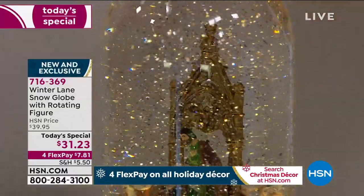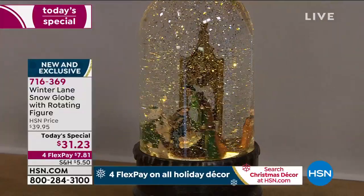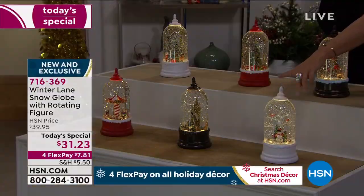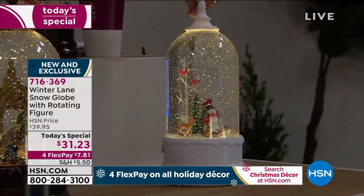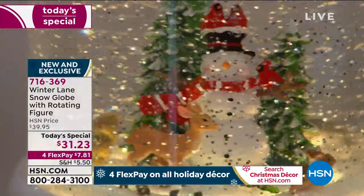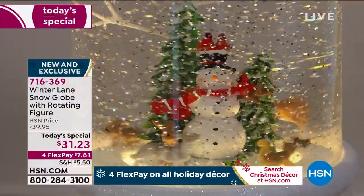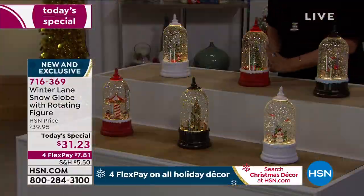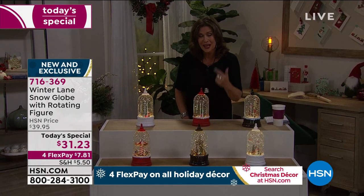If you'd like to bring a religious message into your home, we have the nativity scene, which features muted jewel tones inside — giving it a whole different look and feel. Our best seller so far has been the cardinal with the snowman. The way it's done with the white and pops of red just makes it look so beautiful. We're going to stop the rotation in a minute and let you really get a good look inside.